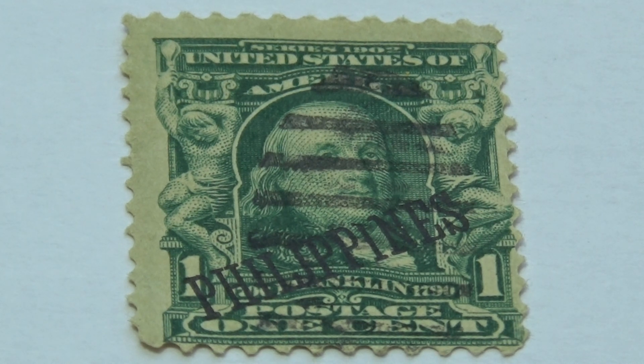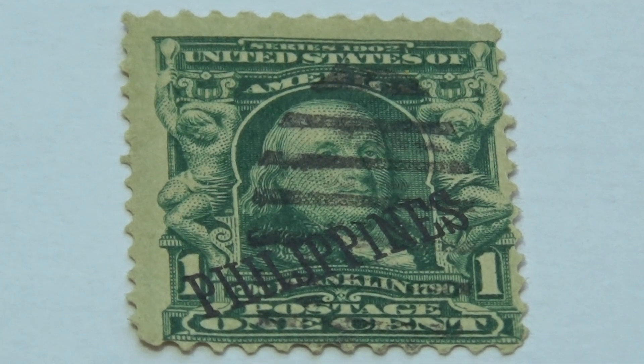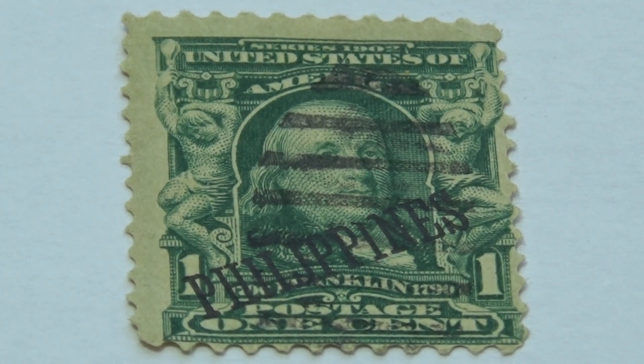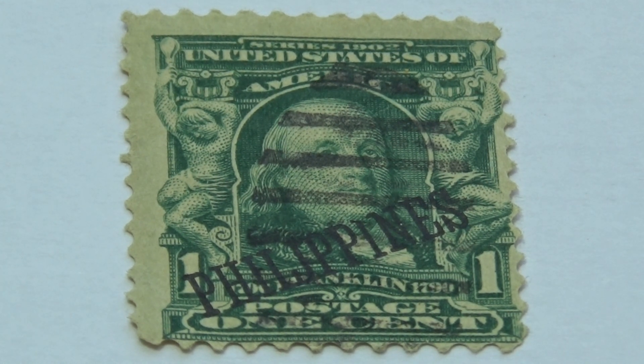I've checked but I have not come across this particular Franklin stamp with the overprint of Philippines, so that I can check out price-wise what the value is. If you happen to know the value of this overprint Philippine one-cent Franklin stamp from 1902 to 1903 — that's when this stamp was issued.